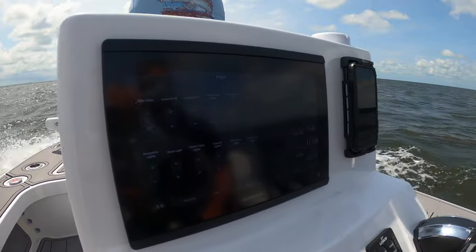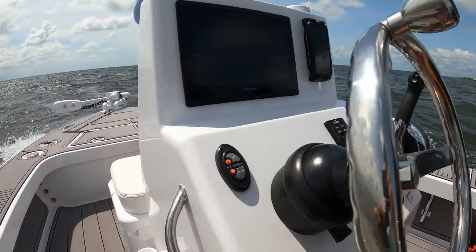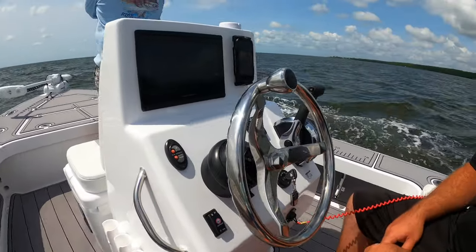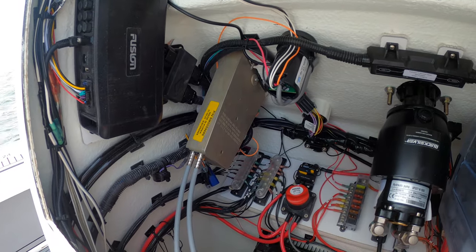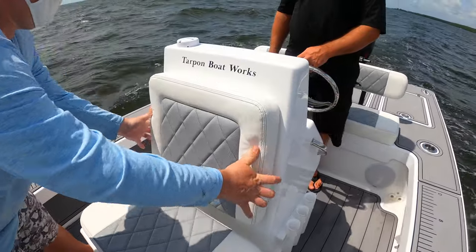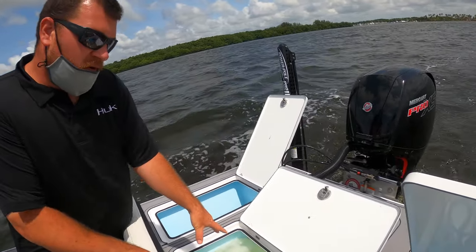Taking a look at the console — very clean. They have a 12-inch Garmin with digital switching. They can put a switch panel if you'd like, personal preference. They have a phone charger mounted right there. You have your controls for your trolling motor, your jack plate underneath, trim tabs right next to the throttle, and Gem Lux hardware and steering wheel — everything very nicely done, simple and clean just how we like it. On the back of the boat we've got three compartments, all three are 30 gallons.